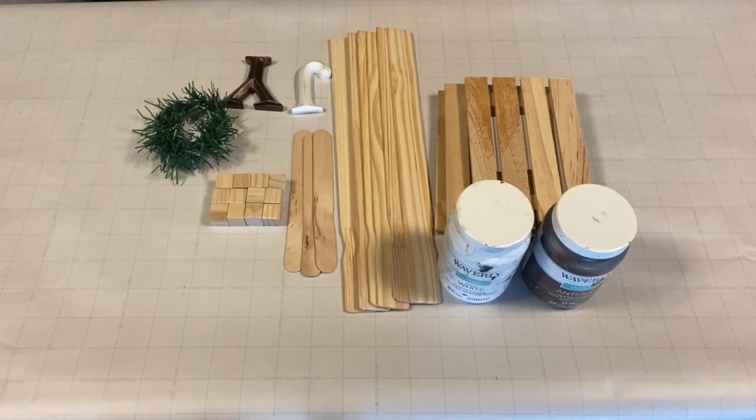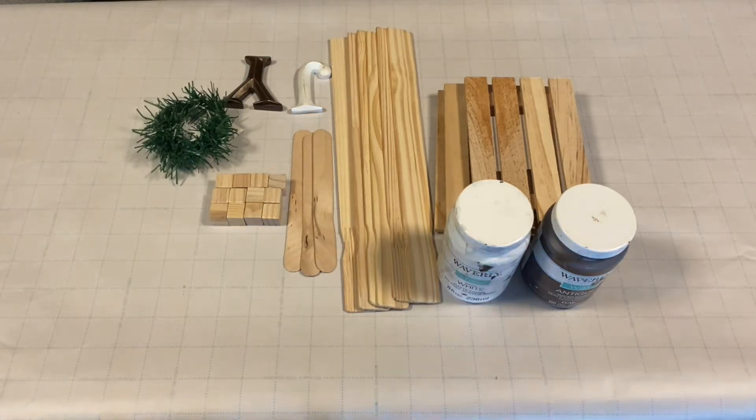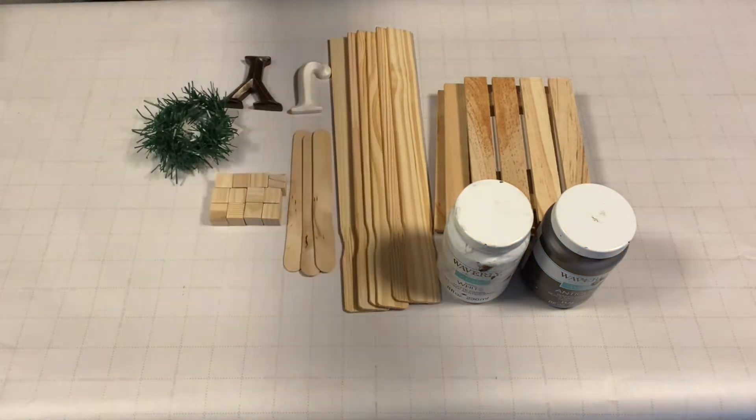The supplies include three wood pallets from Dollar Tree, six paint sticks, three craft sticks, some greenery to make a wreath, a J and a Y, some chalk paint, some faux snow, some Mod Podge, some ribbon, bells, frosted berry picks, mini pine cones, and striped twine.